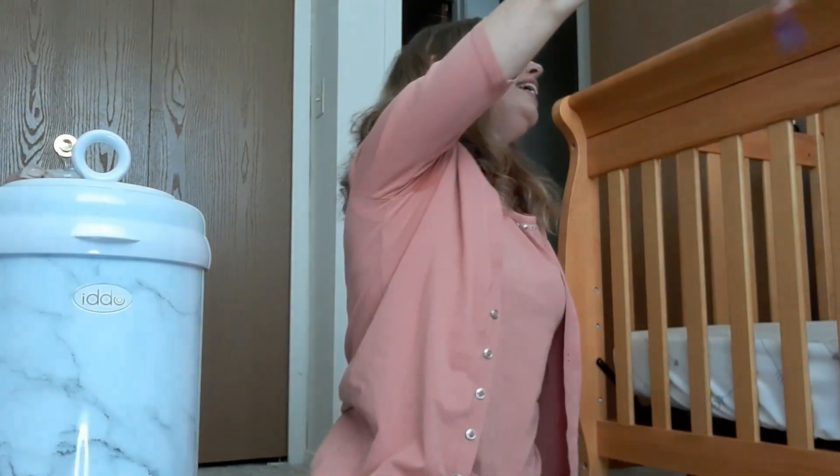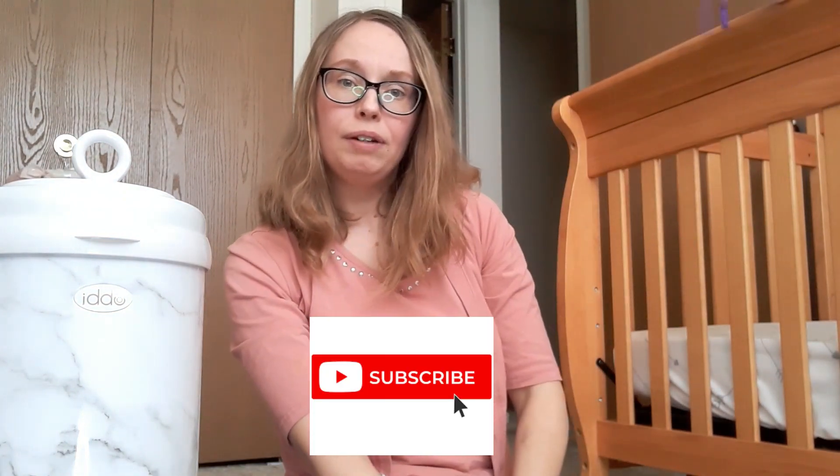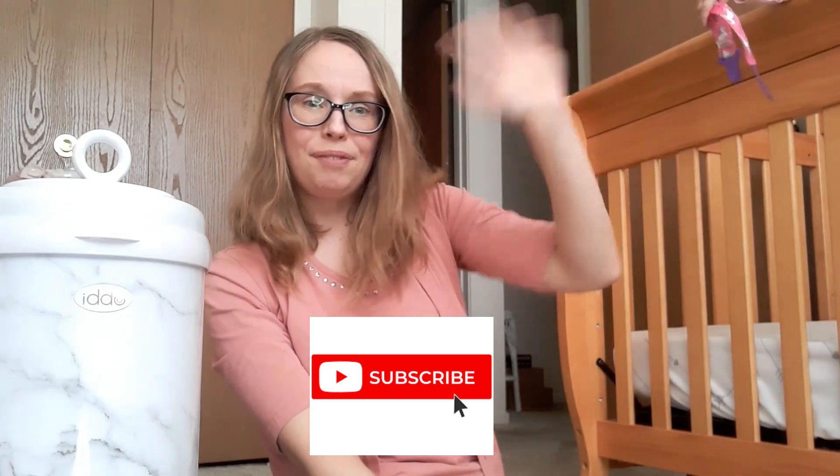Thank you for stopping by my channel and getting to see my daughter in the background. If you like what you see, just click like and subscribe, and I will see you in my next video. Bye for now!